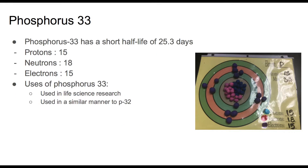Phosphorus-33 has a short half-life of 25.3 days. It has 15 protons, 18 neutrons, and 15 electrons.